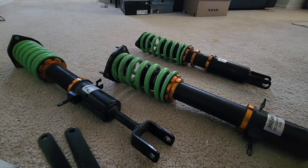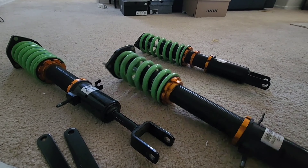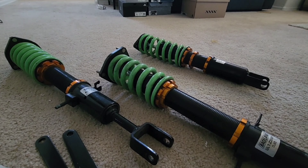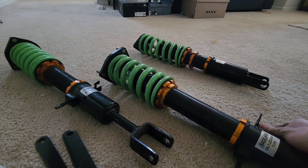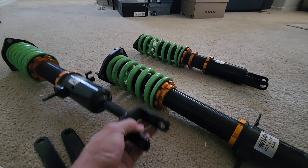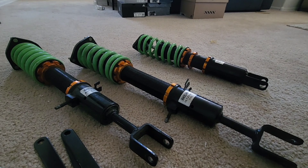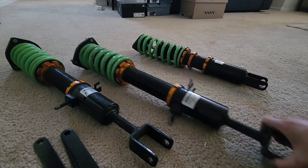I went ahead and picked up these coilovers for the M45. They are actually for a G35, but they should fit with no problems. The only modification I may have to do is with the brake lines — I don't know if it's going to be exactly the same. For the most part it's the same, as long as it has the forks at the bottom, because the M45 rear-wheel-drive has forks on each corner.